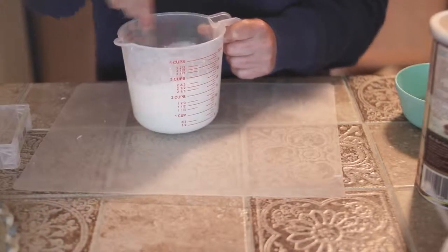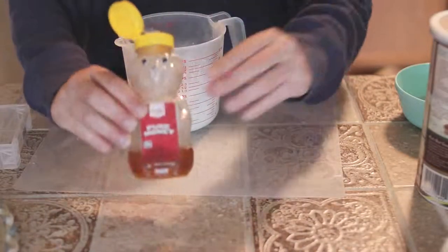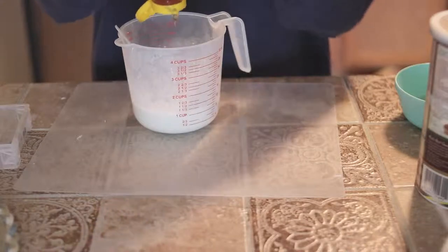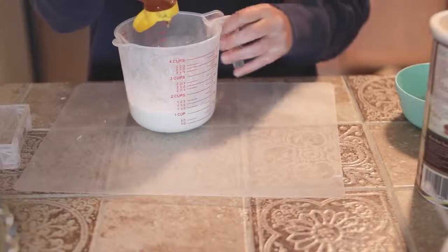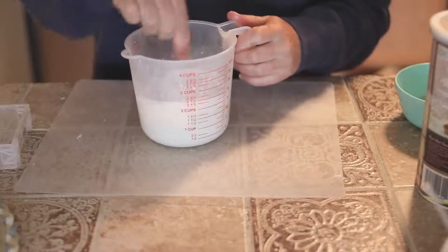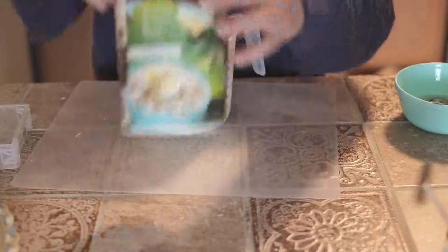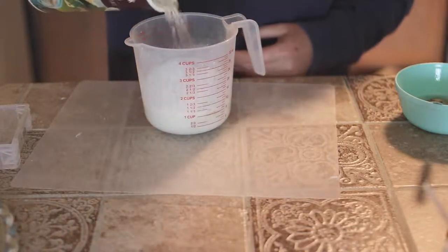I'm just going to continue to stir that. Next is putting the honey in, and I just like to add a generous amount. Honey is great for the skin — it is a mild antibacterial and it adds a honey scent to the soap. I've added the honey and now I'm just going to stir that in as well.